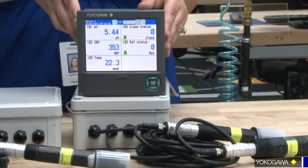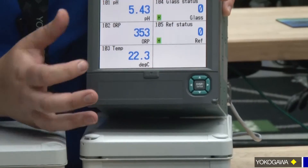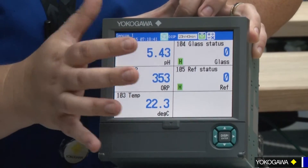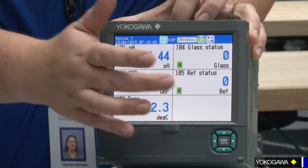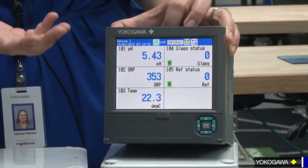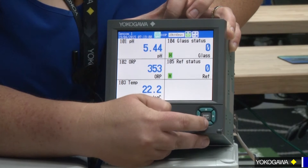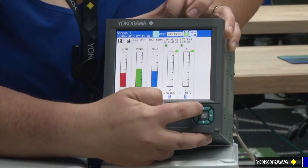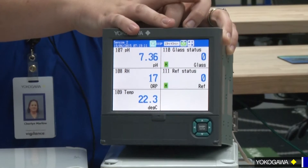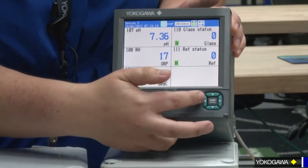Now let's take a moment — I want to show you the FX by itself and its operation. Here you can see pH value, ORP value, temperature value, and what we've also selected pre-programmed in here are the glass impedance values and your reference impedance values. Those are important for, A, your coating — so you see when you need to clean — and B, your reference impedance, when your junction is getting clogged and needs to be cleaned, or your reference probe is dying. You can scroll easily through up or down, you can have trend graphs, you can have bar graphs, and then you have the capability to connect four sensors to one FX, based on the amount of math channels and comm channels that you've selected when you bought your model. Very simple, very easy to use.